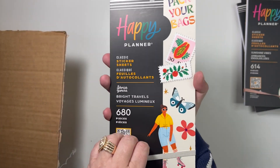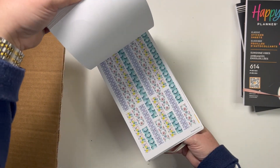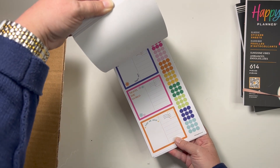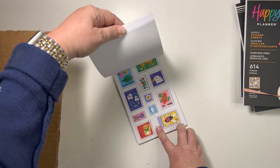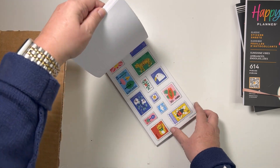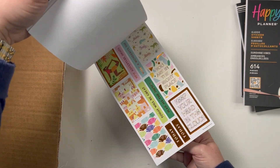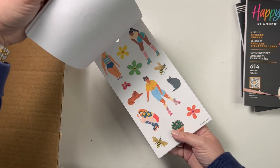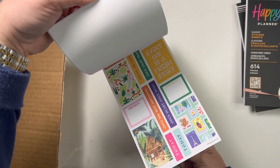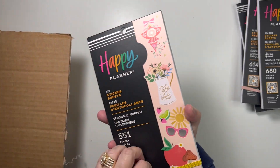Next is Bright Travels. I love those washi strips, I love the big box stickers that look like postcards — those are so cute. The stamps are fantastic and there are two pages of those, both on clear. I really like the roller skate girls but I can't figure out why their heads are too small for their bodies — it just weirds me out.